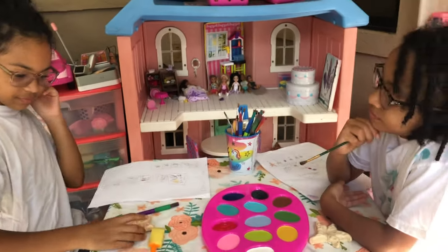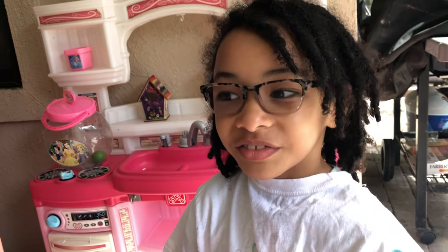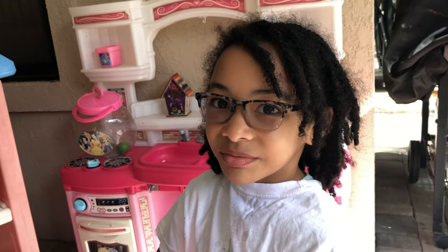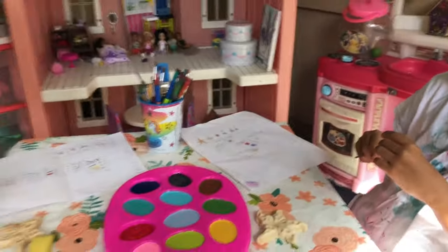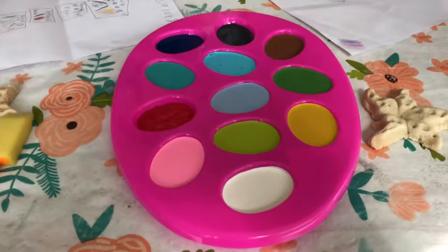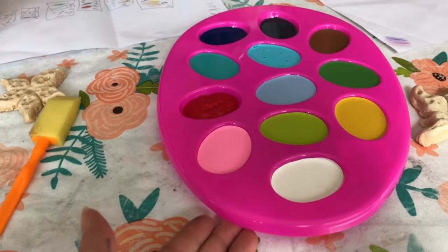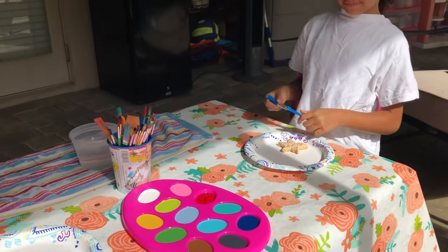So we're going to start with the starfish first. The dog kind of chewed one of our starfish. The other day I counted my starfish and you had six, now you have five. These are all the colors they've chosen. We're using an Easter egg tray for our palette. My first color is blue. My first color is orange.